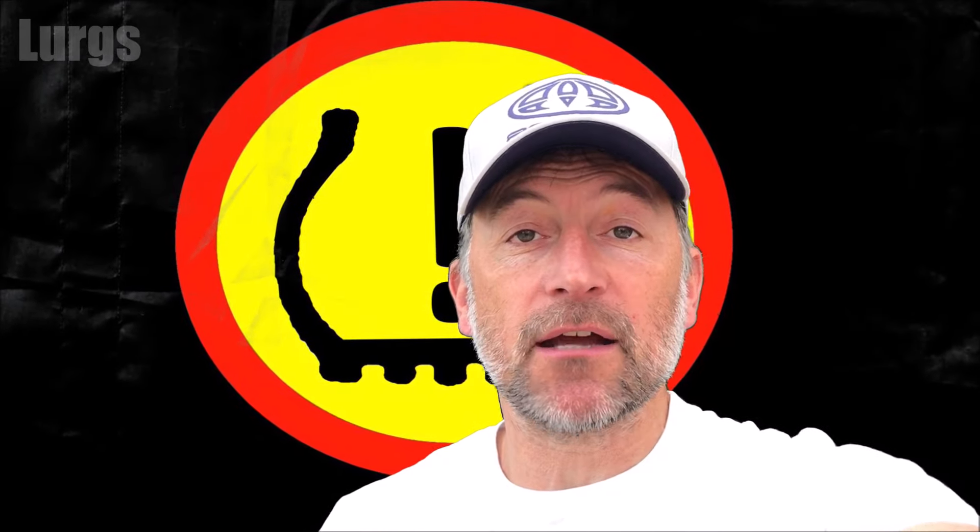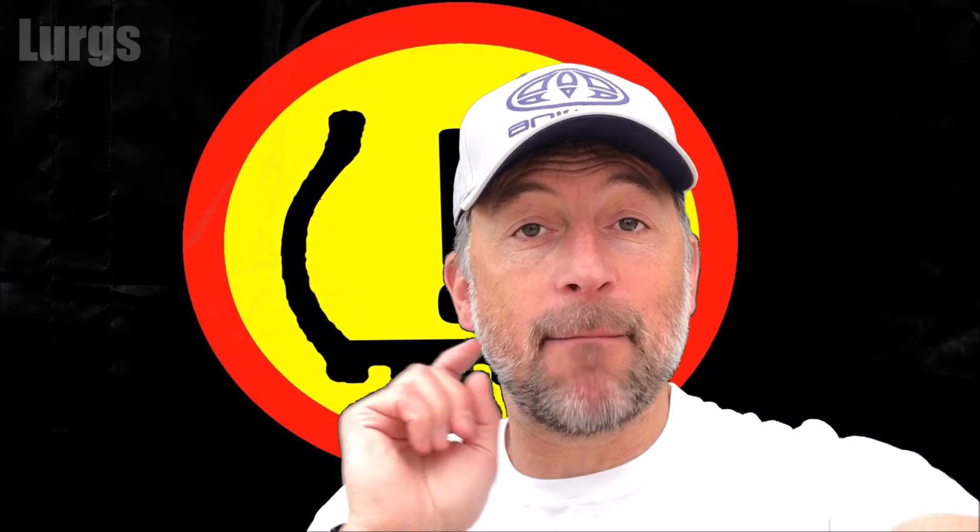If you found that video useful please subscribe by pressing this button down here so you don't miss more videos on how to save you time and money. There are also some other videos around the edges of the screen — if any of those are useful to you then you can select those now. Thank you for visiting my channel everyone, I really really appreciate it.